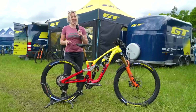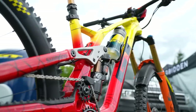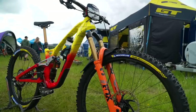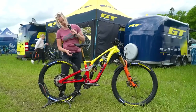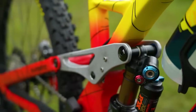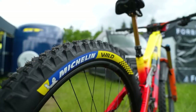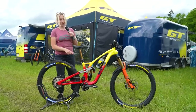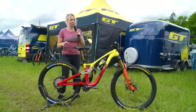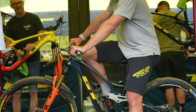I've just walked past the GT pits and this is Noga Karem's custom painted GT Force — obviously their high pivot enduro bike — and the paint job attracted me here. But what I've noticed up close is we've got this CNC machined linkage which is clearly a prototype, and now that I'm looking at it, there's a small wheel on the back so GT must be testing mullets at the moment. I've seen this on Katie Winton's bike as well. Windmasters also has a new linkage.